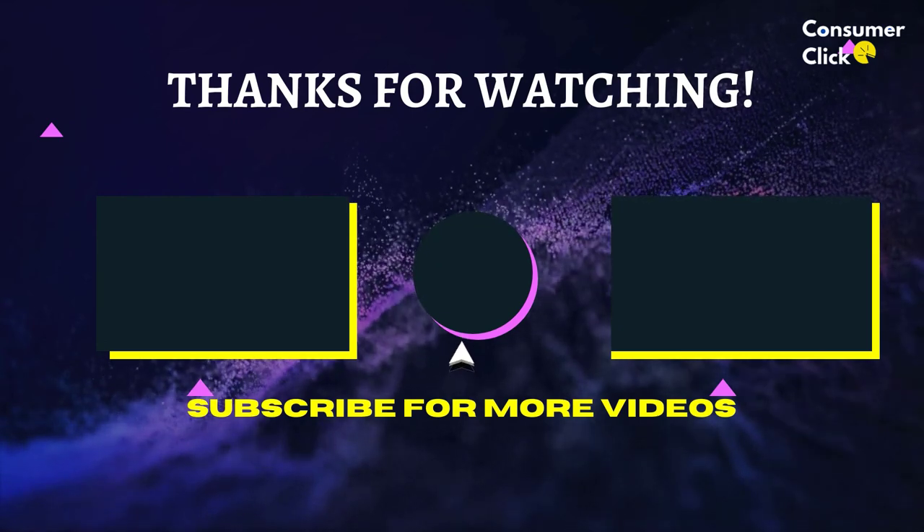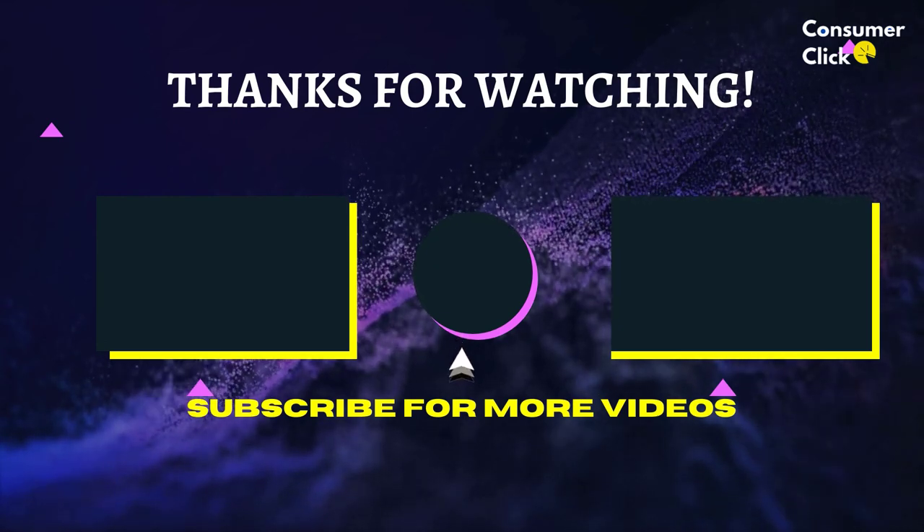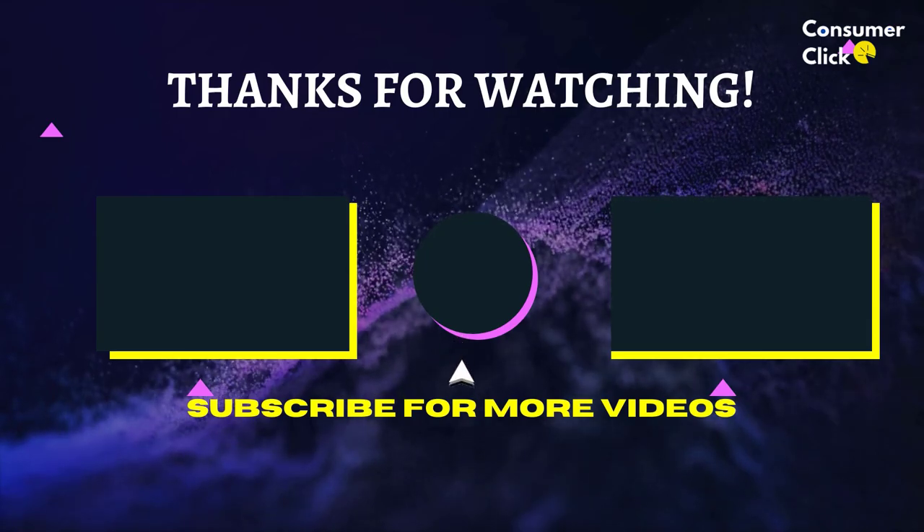That's all for now. Thanks for watching! If we helped you out in any way, please hit the like and subscribe button. We'll see you guys in the next video.